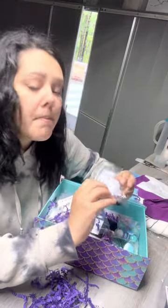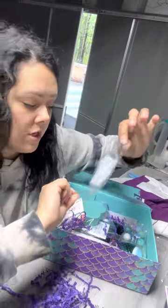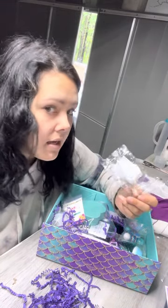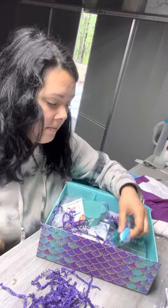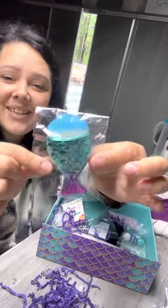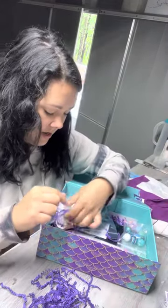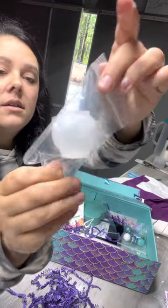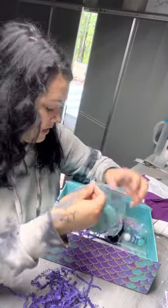Oh my gosh — it's a mold, it's an octopus! And what she doesn't know is I'm already in the process of something, and now I already know what I'm gonna do with that. Look at this cute little brush! And we have another mold.